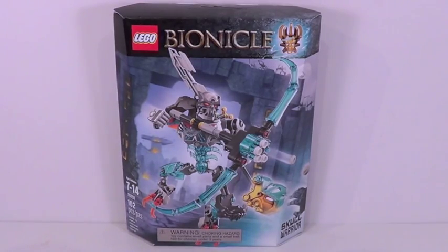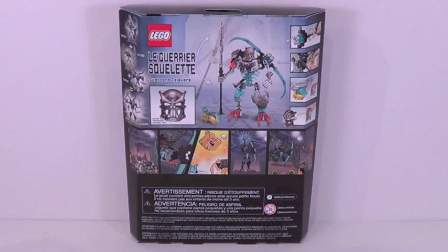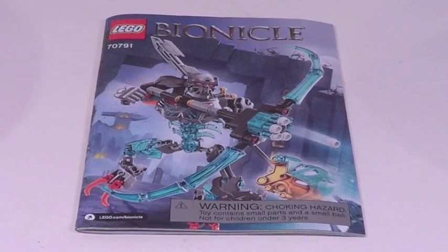This set retails for about $15. It has 102 pieces, and here's a front look at the box. There is the back of the box, and included with the set is one instruction booklet, about 30 pages of building.